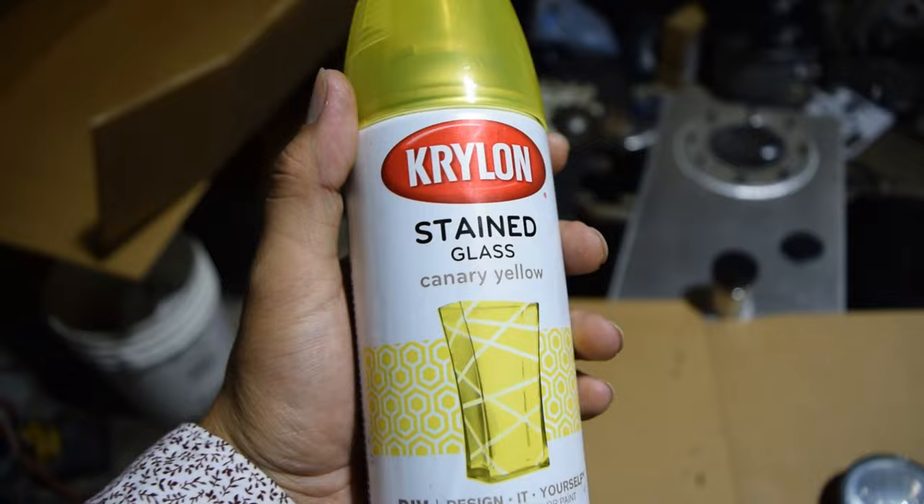So with this stuff I'm gonna go ahead and probably shake it up a good bit, and then hit it with a light coat for the first one. It says to wait a minute between coats, so I'm gonna go ahead and start hitting it boys. Wish me luck.